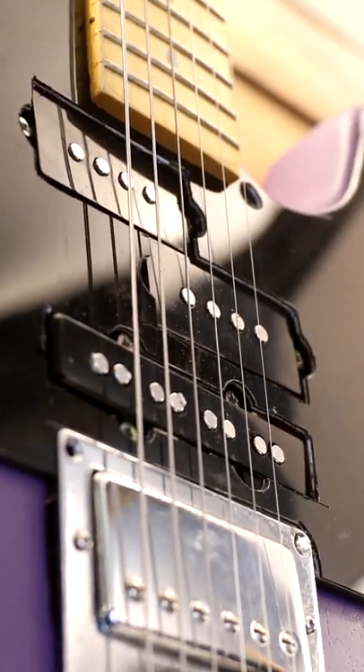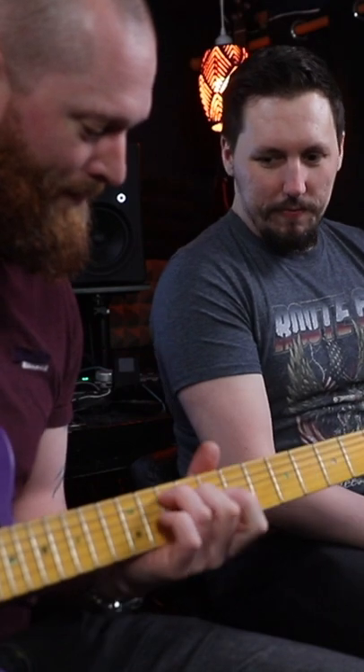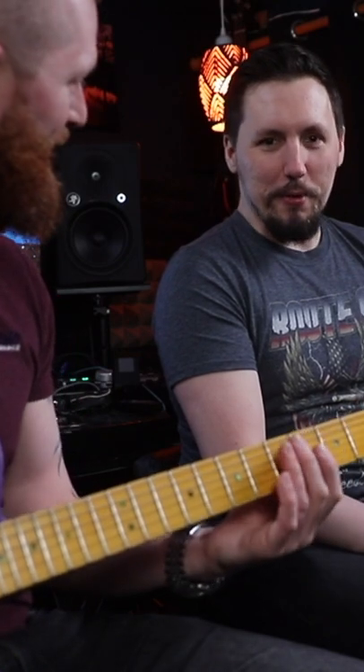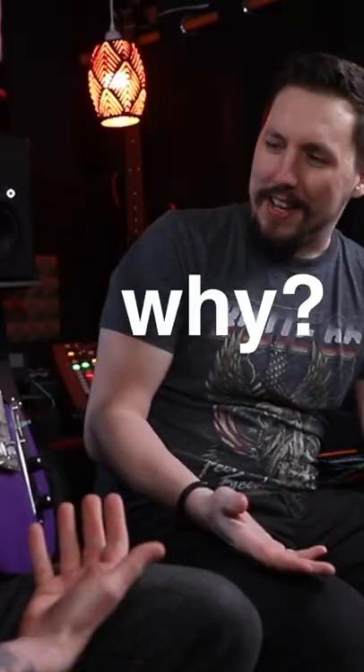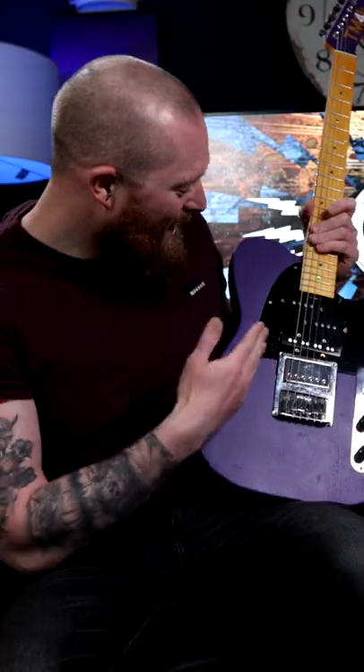I've put bass guitar pickups in a guitar. And it sounds bad. Yes, I thought it would be a lot quieter and just non-existent. What the f*** have you done with that? It's got bass pickups. Why? In case you think, I wonder what bass pickups sound like in a guitar. And now you know.